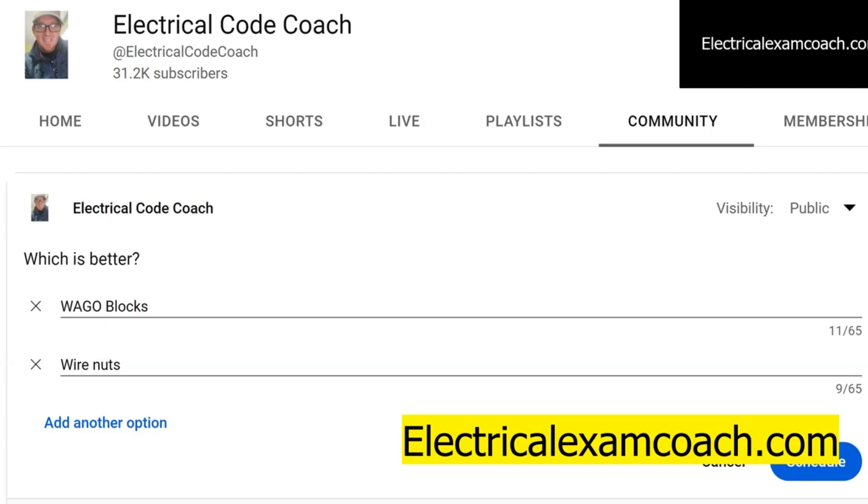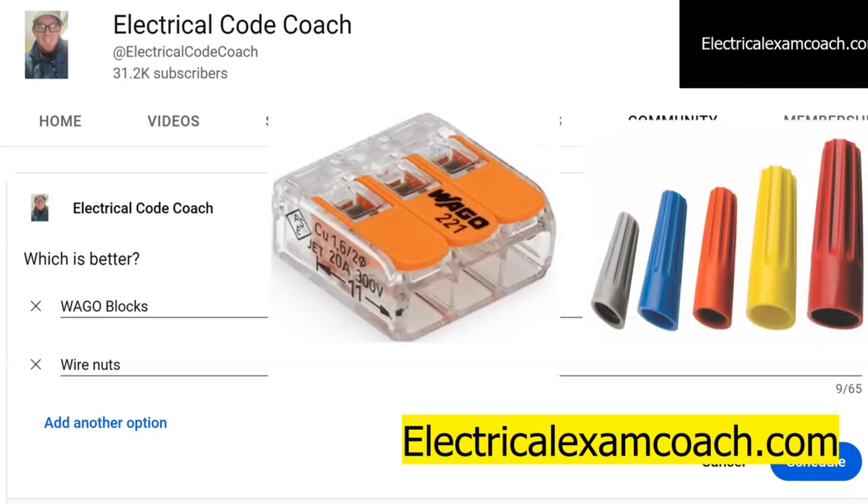If you're new to the game, let me explain what I'm talking about. This is a WAGO block on the left hand side. You can call them WAGOs — that's just a brand — or quick connects, terminal connectors, whatever you want to call them. They are push connectors where you physically push the wire in. Some of them are more sophisticated and have clamping mechanisms, but a lot of them you just push in, tug on it, and make sure the wire is seated in the back.